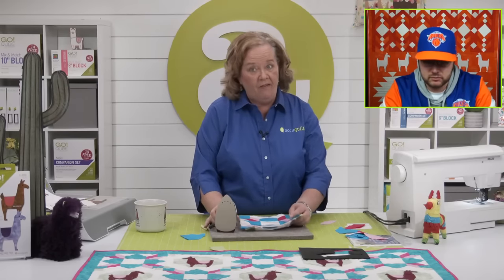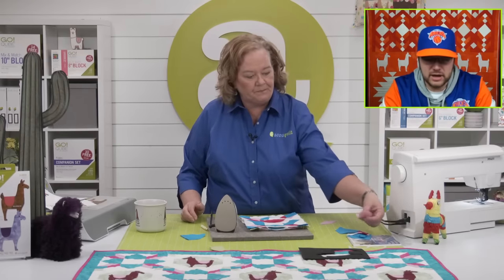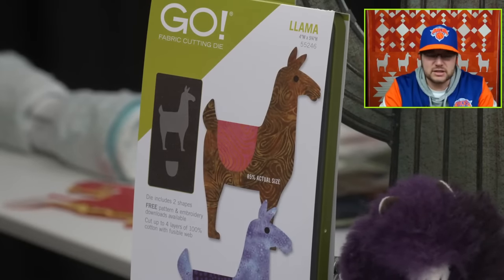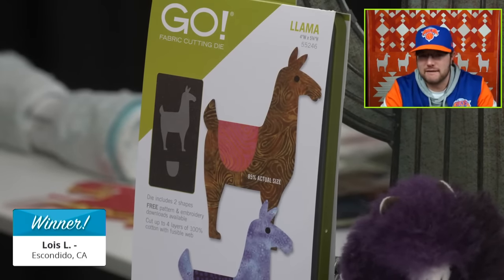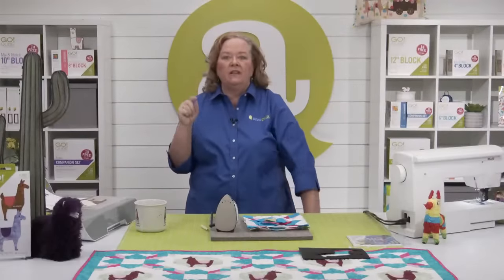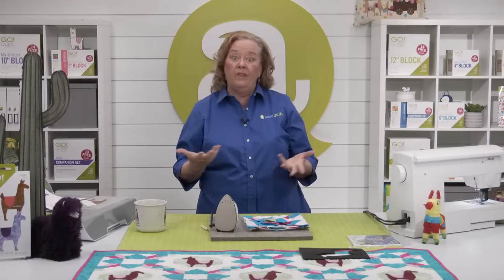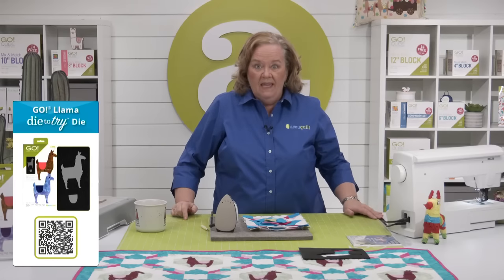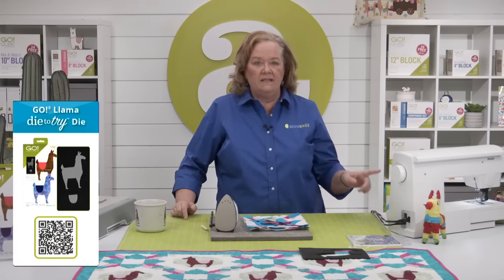Will you announce the winner of our AQ Live today? Who won our Go Llama die? It is Lois L. from Escondido, California. Congratulations, Lois! Be sure and check the AccuQuilt website for some great deals, including the new Llama die with a mat. Don't forget — this month the Die to Try is that Go Llama die, only available till the end of the month or while supplies last. You can also find it at your local signature retailer.